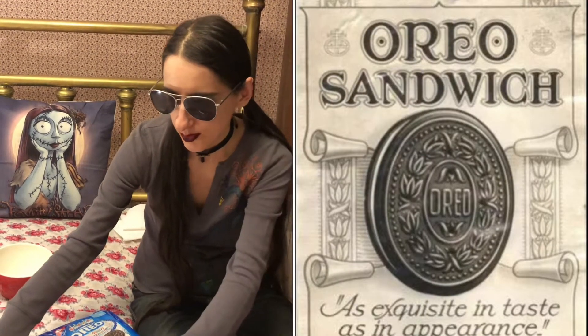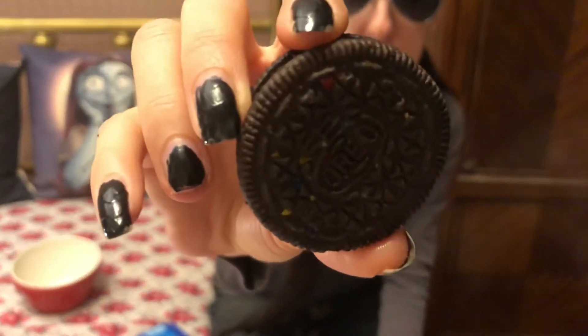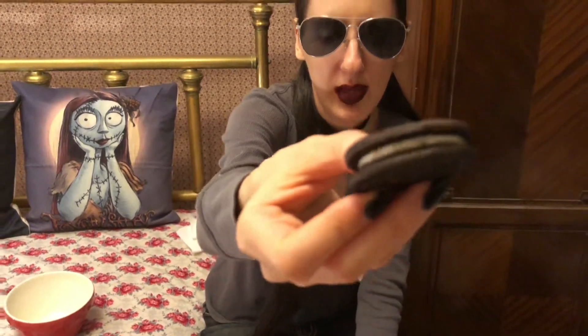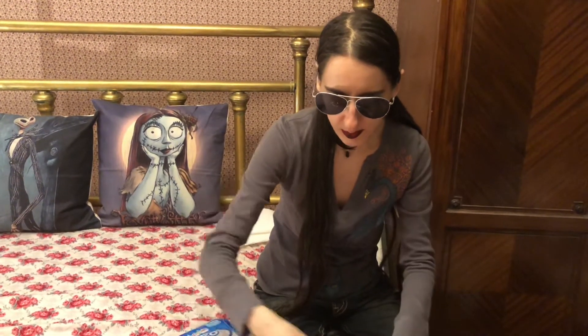I'm going to hold them up and I'll put some in the bowl too so you get a look at what they look like. You can see that they have confetti sprinkles on the cookie itself on both sides actually. And then if you can see, sort of the center has some — I'm going to dissect them as well after so everyone can see what's inside. Let's put a few of these together into the bowl.